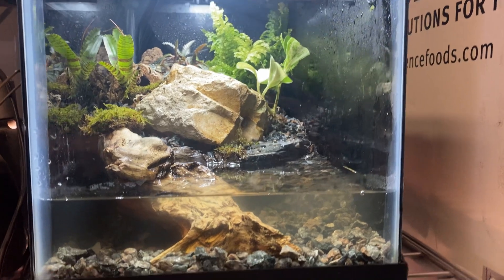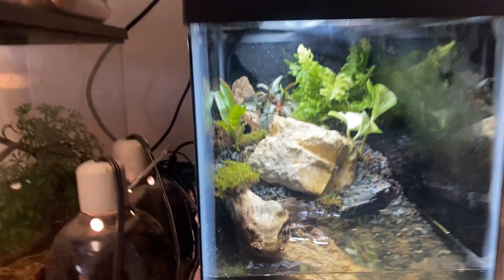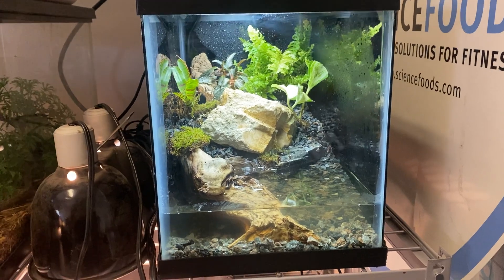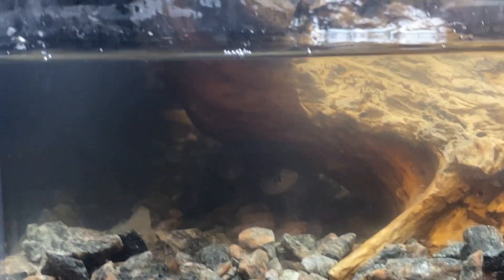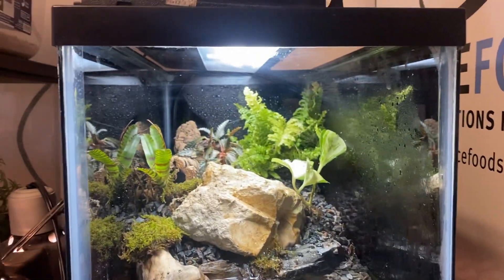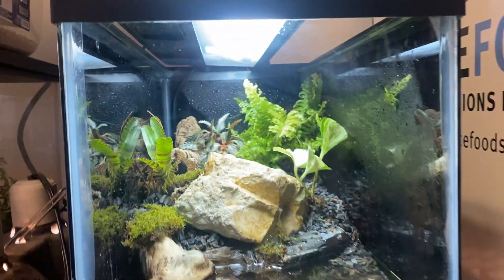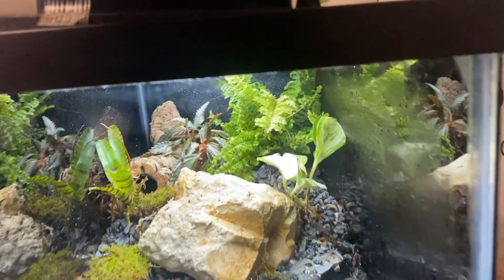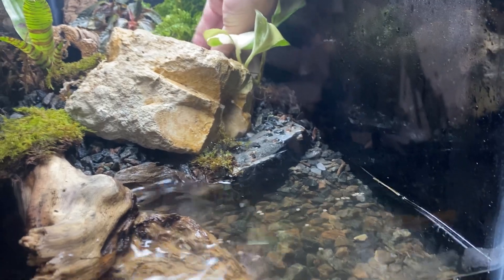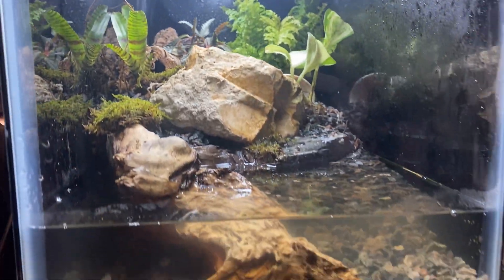This is what the paludarium looks like. I still haven't put in the crabs yet because I haven't received them — I actually realized I forgot to place the order. So I set up the enclosure and was waiting for the crabs, and I never even put in the order. But it's in now, so I just have to wait. The enclosure is pretty much exactly how I want it. I want to add this shell in here because it looks nice and provides an extra hiding spot for the crabs.